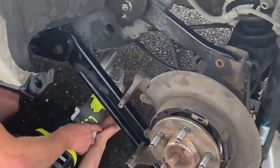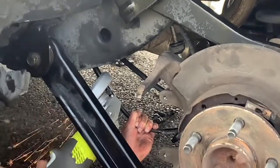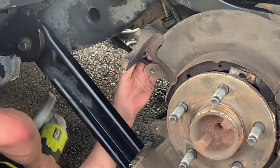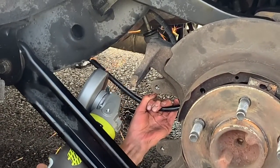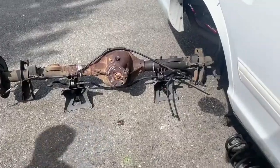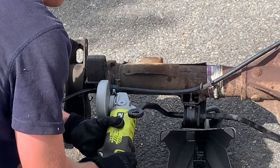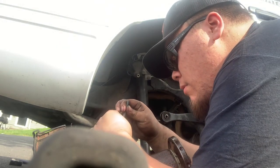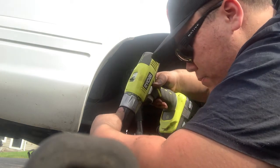Both of these are fine to cut — just double checking, I don't want to cut something important. Yeah. Alright, we're done with the cutting.